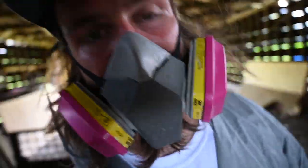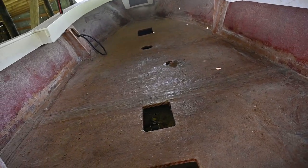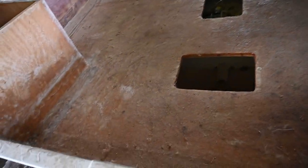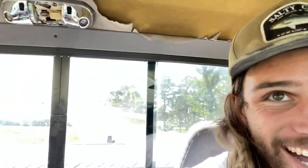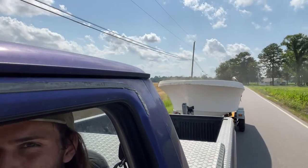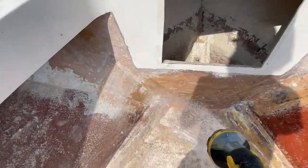Sounding like Darth Vader up in here, but I just got all this grinded down. As you can see, it's a little dusty — you can see the dust coming out. For the remaining dust, I just washed it out with some water.